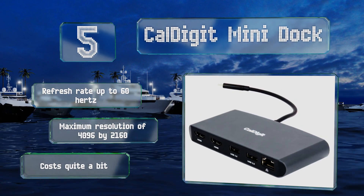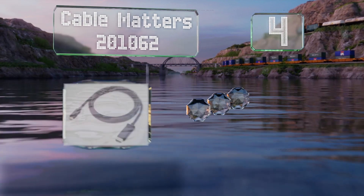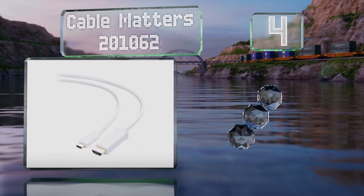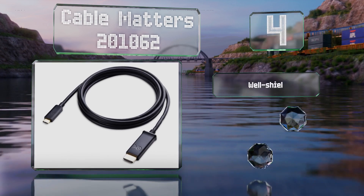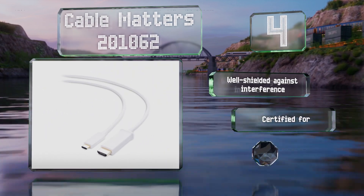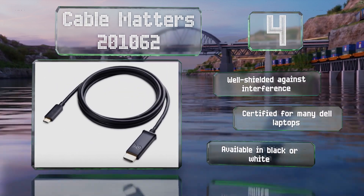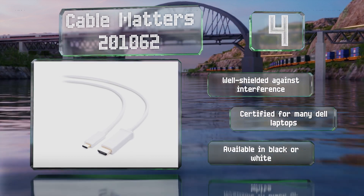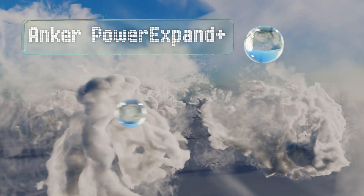At number four, about as straightforward as they get, the Cable Matters 201-062 comes in lengths of three, six, and ten feet. Its lead goes from a USB-C port with DisplayPort compatibility to the display, and promises to stay in both sockets securely. It's well shielded against interference and is certified for many Dell laptops. It's available in black or white.